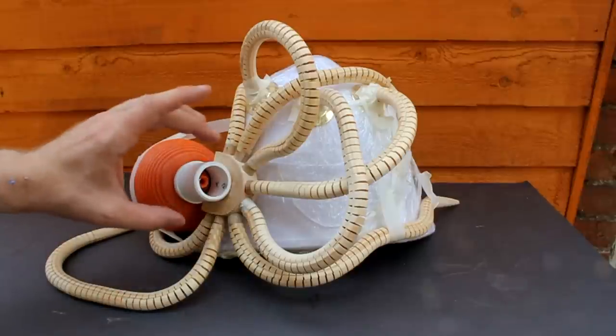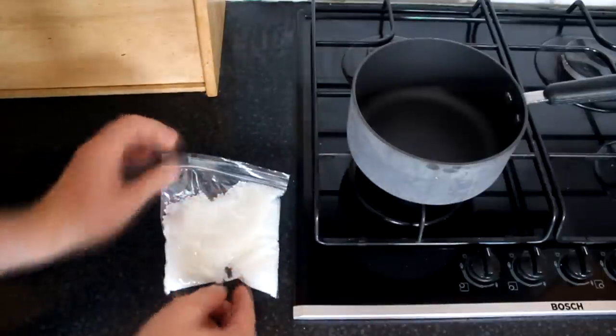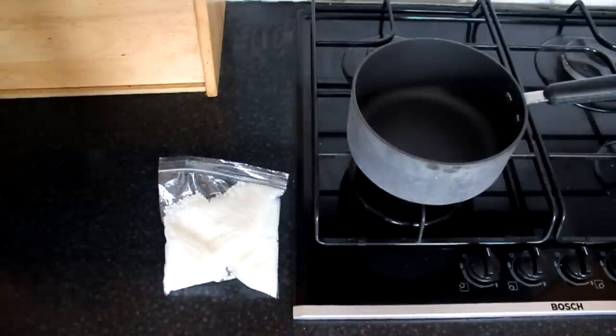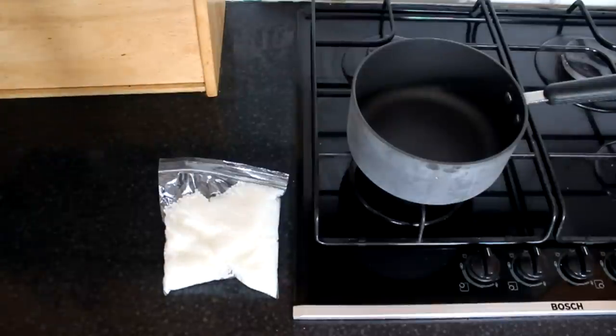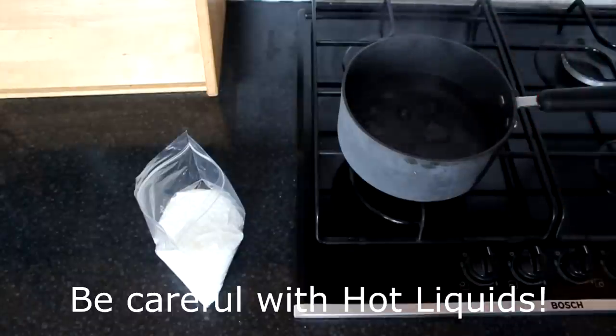The next stage is to build up the head part of the octopus. To build the body I'm going to use polymorphic thermoplastic, which you can buy from the internet. You simply boil up a pan of water, add the plastic beads to the water — they melt and become pliable, and then you can mould it into the shape that you want, in a similar way to clay. One advantage of this plastic is if you're not happy with the finished product you simply immerse it again in boiling water and that will allow you to reshape it. You need to be very careful when doing this because you are dealing with a very hot liquid.